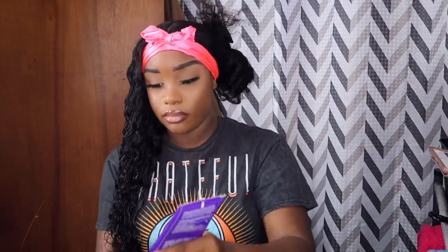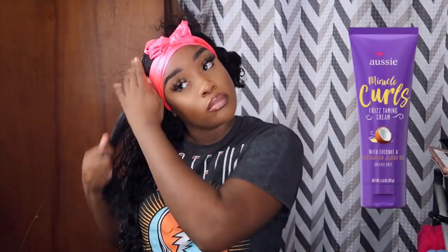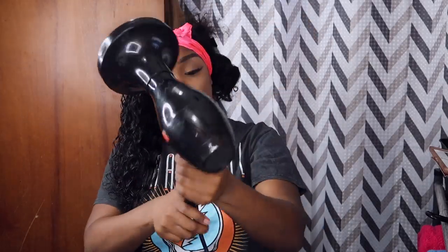Next we're taking the curl reviver cream, placing it on top, scrunching it up, and using the denman brush to define the curls. Our last product is the frizz taming cream by Aussie — this really helps the curl pattern form without getting all that frizz. These three products together are amazing. Lastly, I'm going to diffuse the hair to about 75 to 80 percent dry. I switch between warm heat and cool heat — I don't use extreme hot heat.